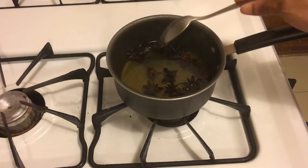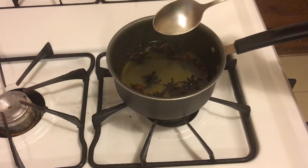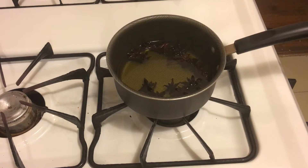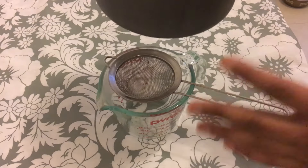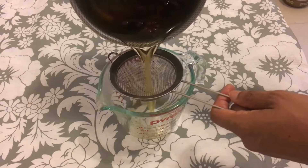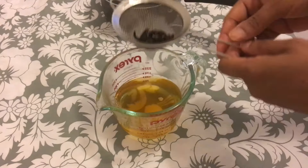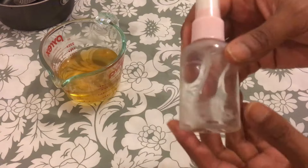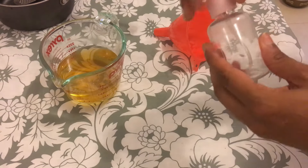Let it sit for five to six hours — even better if you can let it sit overnight for the best results. After letting the Star Anise sit overnight, pour it into a cup using a strainer to strain out all the liquid. Then use a small bottle and a funnel to transfer the toner into the bottle.